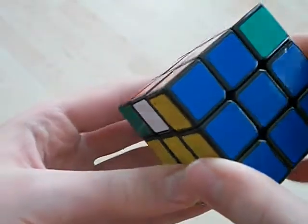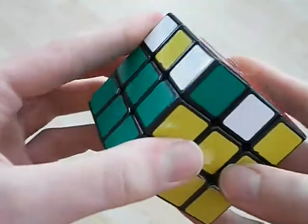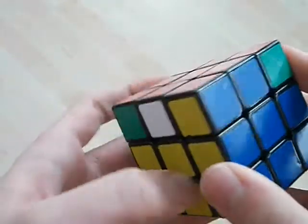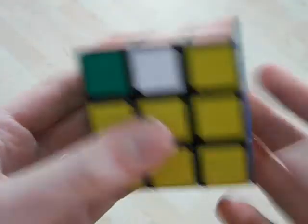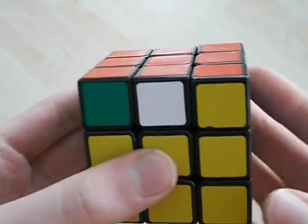Hello YouTube, in this video I'm going to show you how I finger trick the GD perm. I use the standard algorithm, so if you don't know it, the algorithm is in the description.